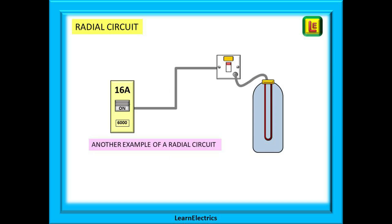A radial circuit has only one cable leaving the circuit breaker at the consumer unit and it stops at the last point being served. It does not return to the consumer unit — all three conductors visit each point and then stop at the last one. Radial circuits do not have to be socket circuits; a water heater is a radial circuit, and so is a cooker or a shower.